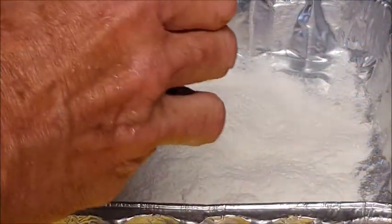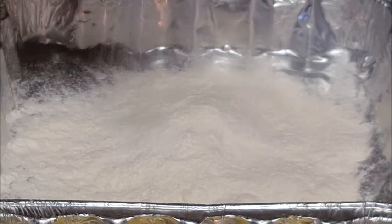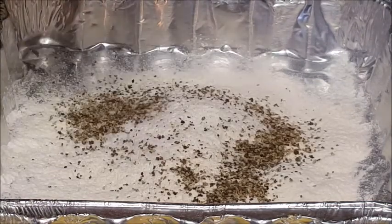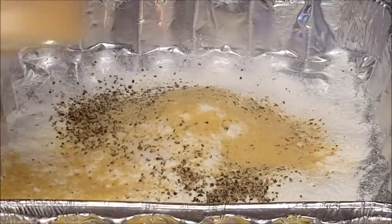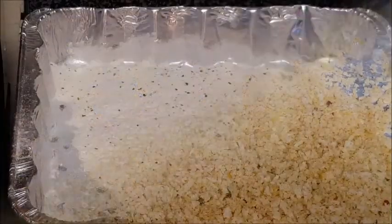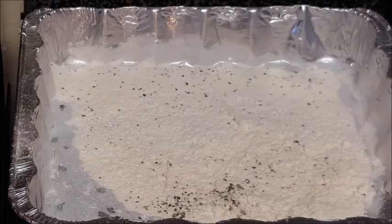Three stations: flour — season that flour with some kosher salt, coarse black pepper, and a little bit of garlic powder, and give that a quick mix. In another bowl, lightly beaten eggs. And in another bowl, seasoned breadcrumbs.